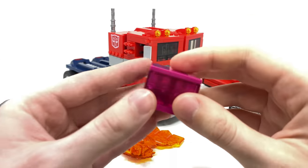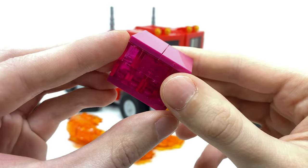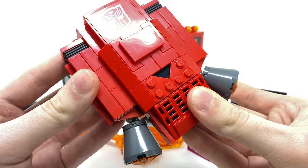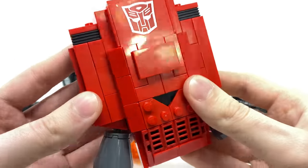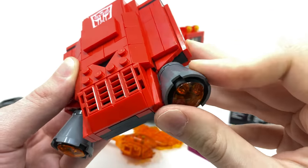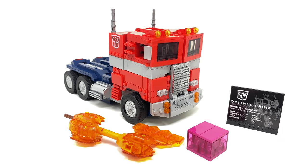We also get an Energon Cube, which is exactly what it would say on the tin — basically just a few purple bricks — but this too does look pretty decent and matches his appearance from the 80s series. Then something which I really like the look of would be Sideswipe's Jetpack. When we actually get it attached onto robot mode it looks fantastic, and I'm a huge fan of them using some of these smoothed-out panels to create a slightly more realistic and sleek design. Even the thrusters at the base are fully articulated on some ball joints. Accessory-wise, he comes with pretty much everything I would want from the iconic G1 Optimus Prime design.